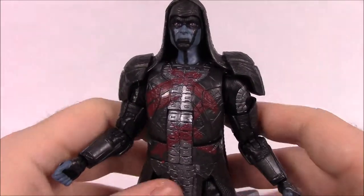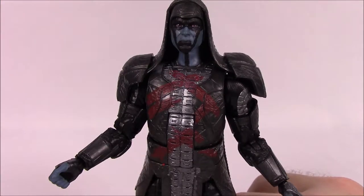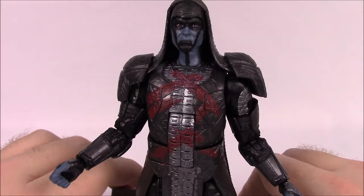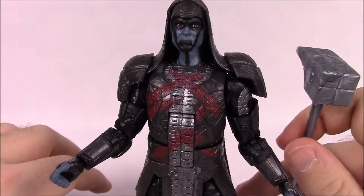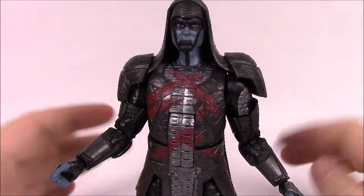Movement-wise, Ronan has all the same articulation including the ab crunch and waist twist. The box says: an avid loyalist to the Kree whose family was killed in the Kree-Nova Wars, Ronan agrees to a partnership with Thanos in order to take down the Nova Corps on Xandar once and for all.